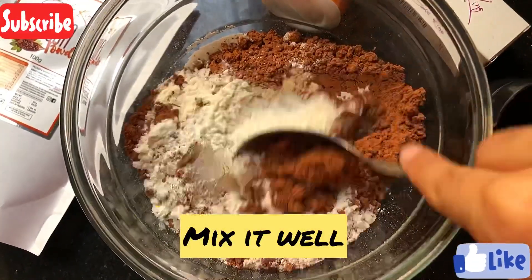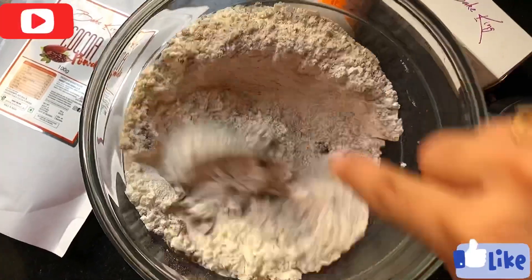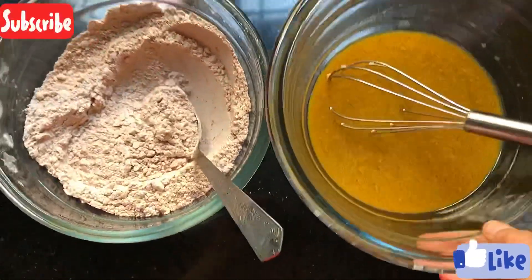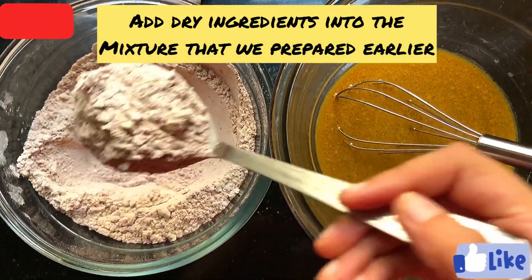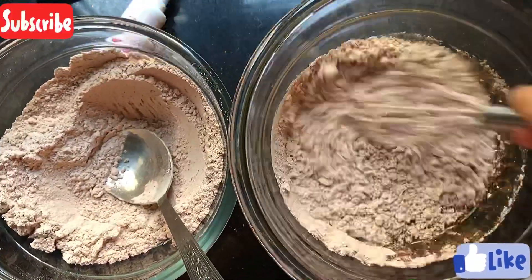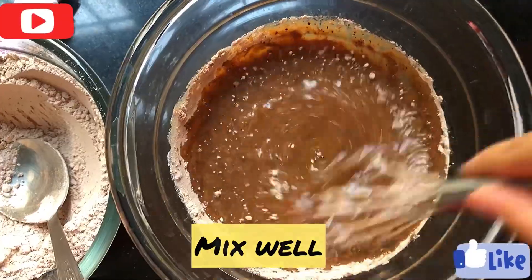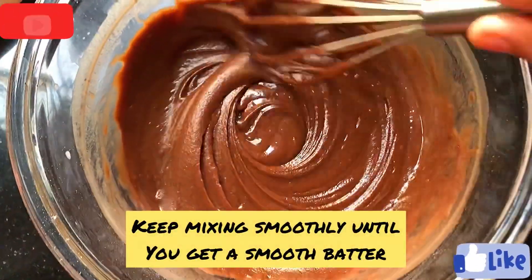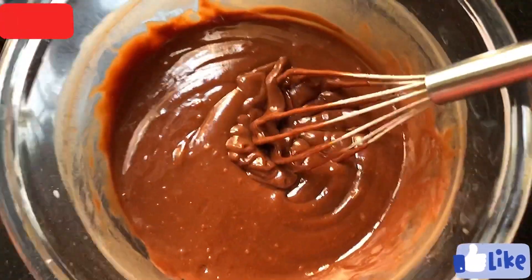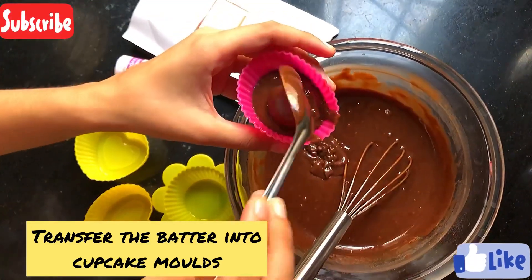Now we will mix the dry ingredients well. Our dry ingredients are ready. Now we will add our liquid mixture into the dry ingredients and make a smooth batter. Mix it just a little bit — if you overmix, your cake will not be soft and moist.